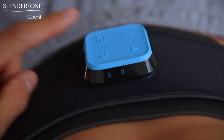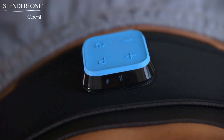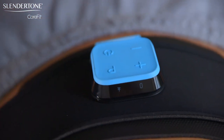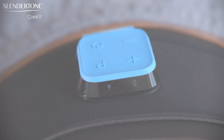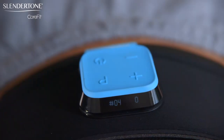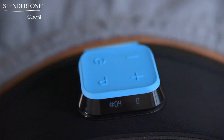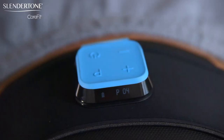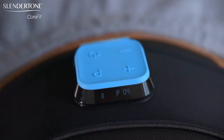To pause, press the power button once. To continue, press it again. Your controller has a visual display to show you information once you press the power button. The first display screen shows you the maximum intensity. The second shows the current program you are on and the number of toning sessions completed on this program. The third shows the total number of toning sessions you have completed, and the fourth shows your remaining battery level and the current program number you are on.